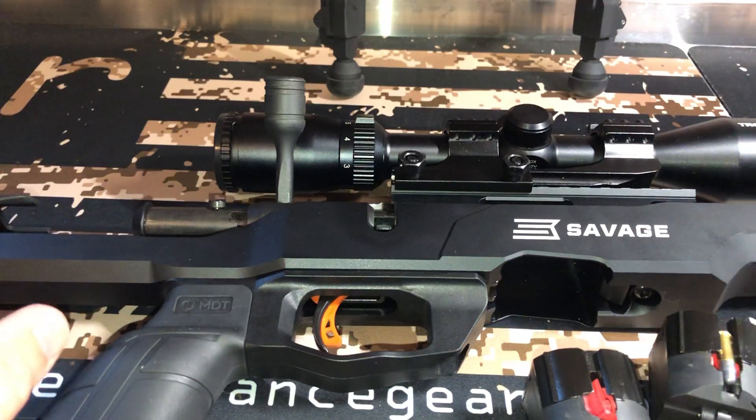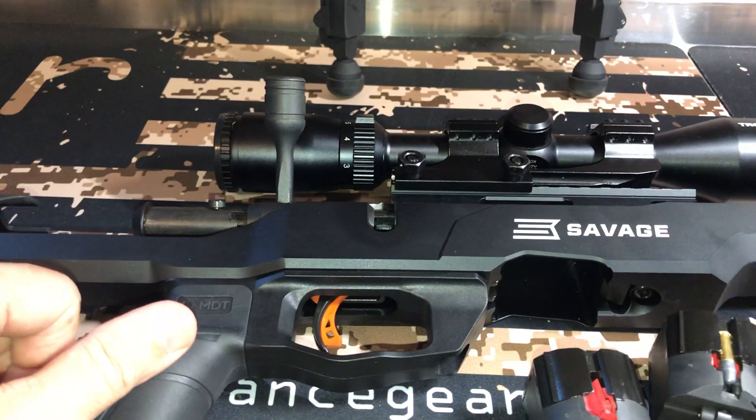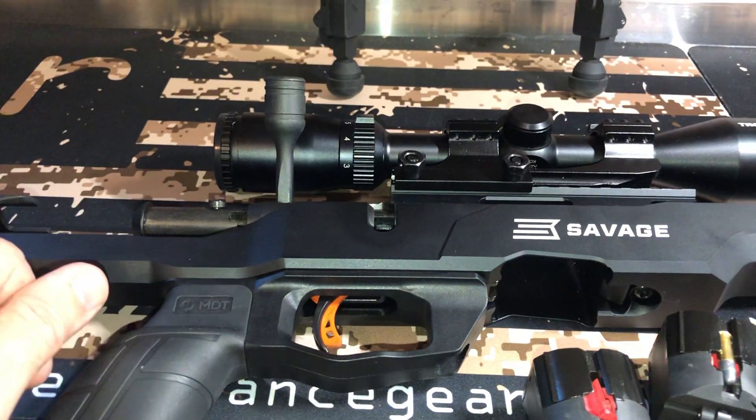Just rack a round, shoot, rack a round — of course it's a bolt action. And I've had people ask why I didn't get the A22, the semi-automatic version. Honestly, I wanted a bolt. So that's kind of why I did it.